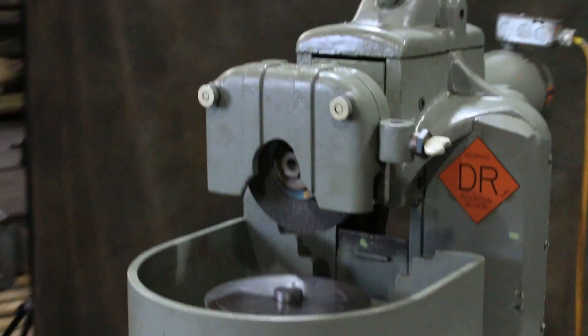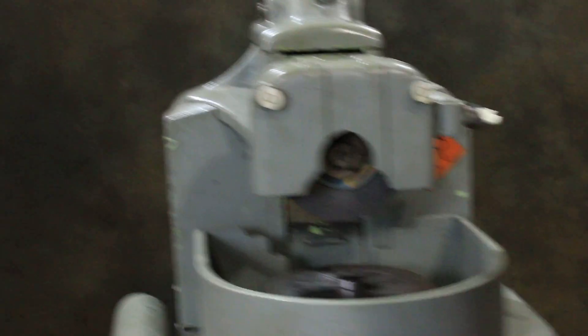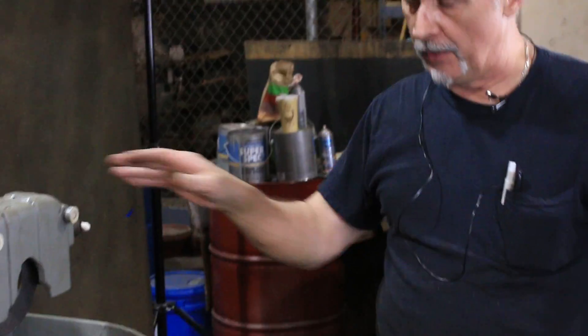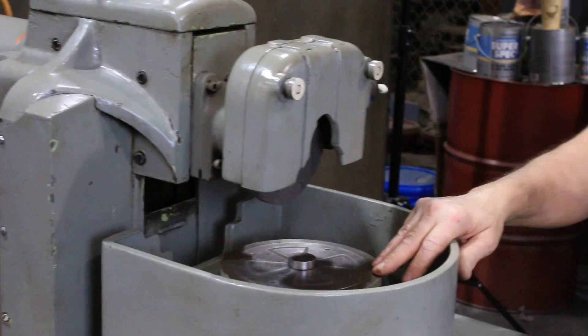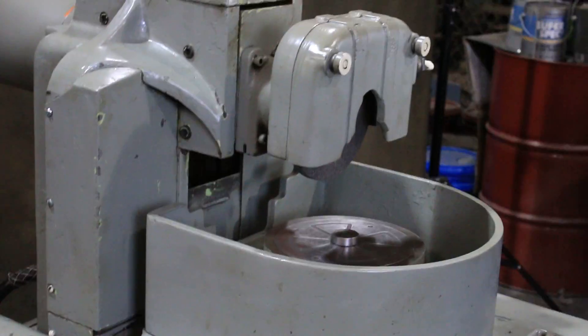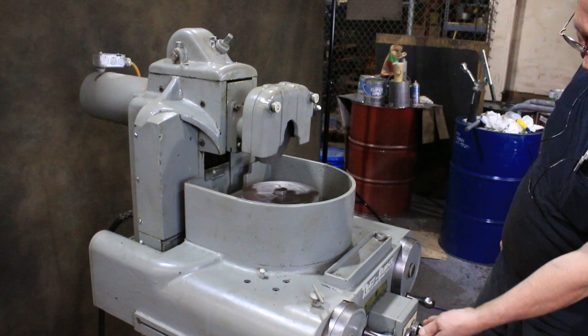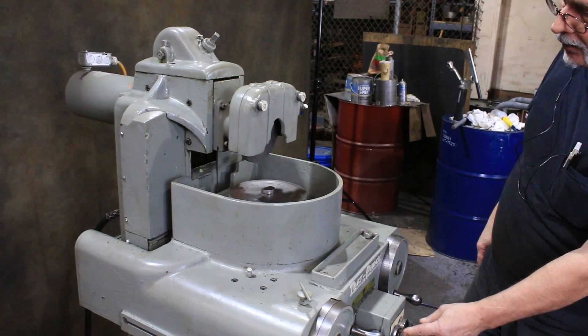This machine has a few unique features that I'm going to demonstrate in just a moment — the head tilts and also the magnetic chuck tilts as well. For the chuck controls, you can put it on jog or run, either way.